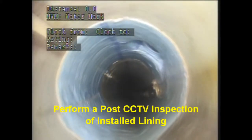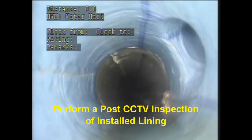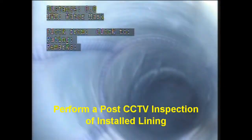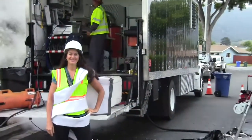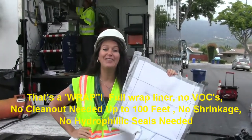Once the CIPP liner cure is complete, we perform a CCTV inspection to verify and document the successful installation. And that's a wrap on another successful day of lateral lining.